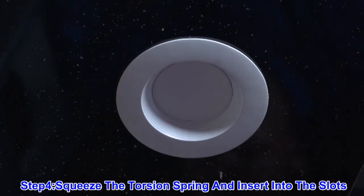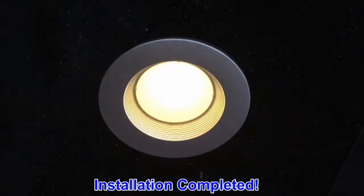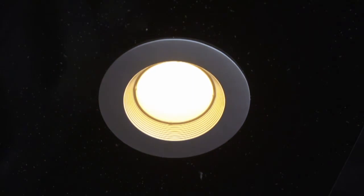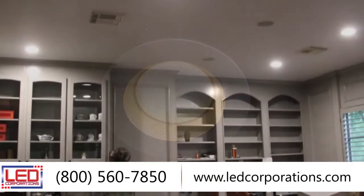Now, your fixture installation is complete. With a fraction of the energy being used to power this light, this is a great economical solution that will give off a much higher lumen output for up to 15 years of use. Unlike traditional fluorescent bulbs, all of our LED retrofits can be dimmed to meet your specific light levels needed.